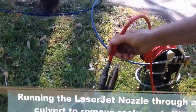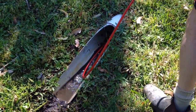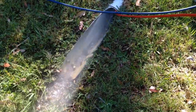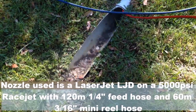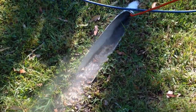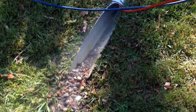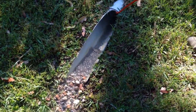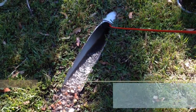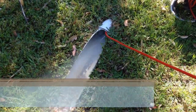I'm going to test the laser jet out on an easement with a bit of rubble in it.